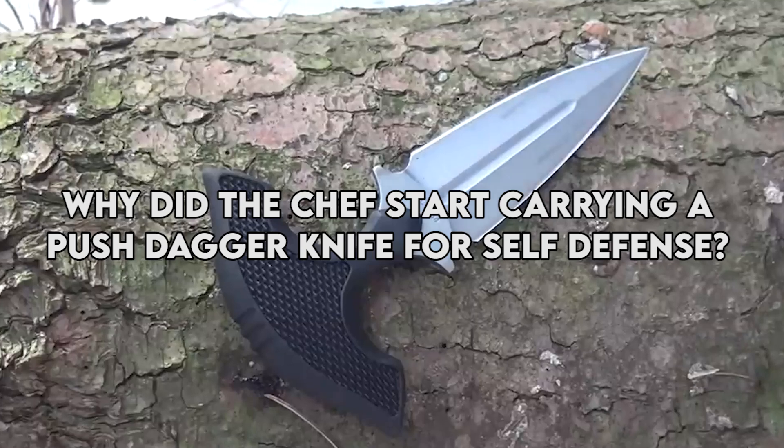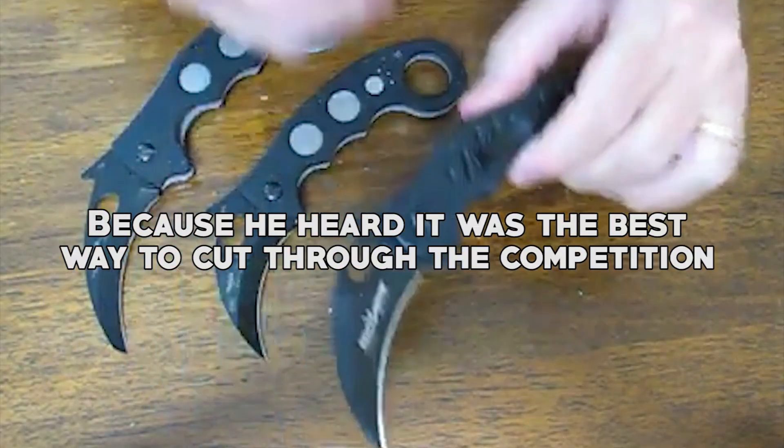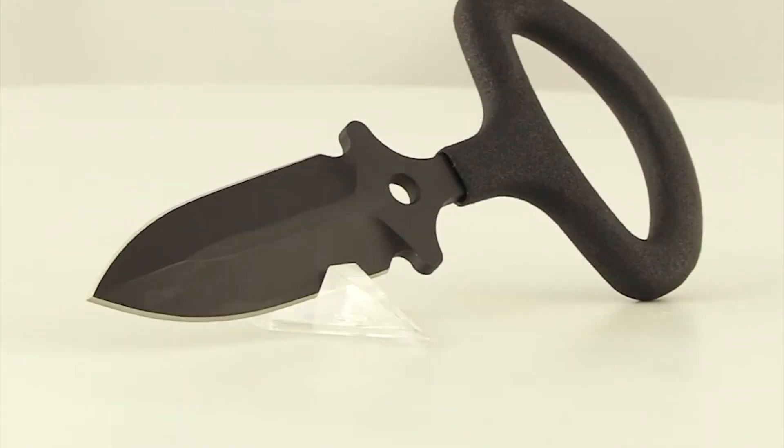Why did the chef start carrying a push dagger knife for self-defense? Because he heard it was the best way to cut through the competition. Now that we've got that out of the way, let's get into the knives.